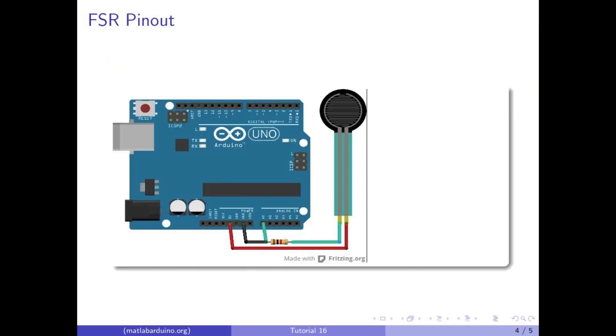The force sensor is connected to the Arduino with this pinout. One cable going from the resistor to 5 volt and the other lead going to a 1k resistor that is split into the A0 pin and ground.